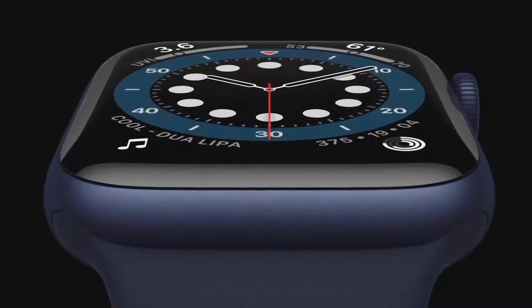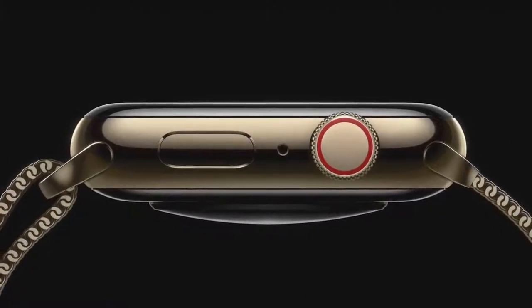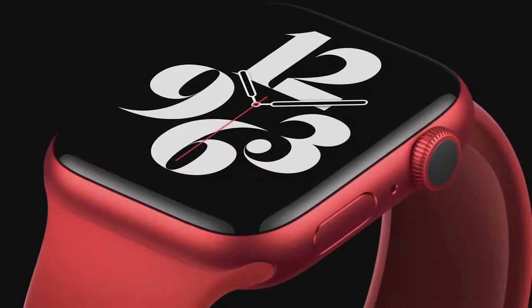There's a new blue aluminum case, this updated classic gold stainless steel finish, a new gray-black stainless steel called graphite, and for the first time, a stunning new Apple Watch Product Red.